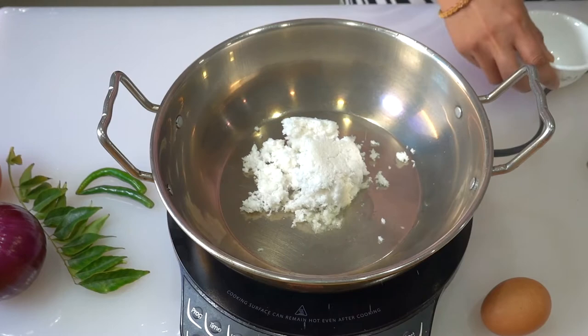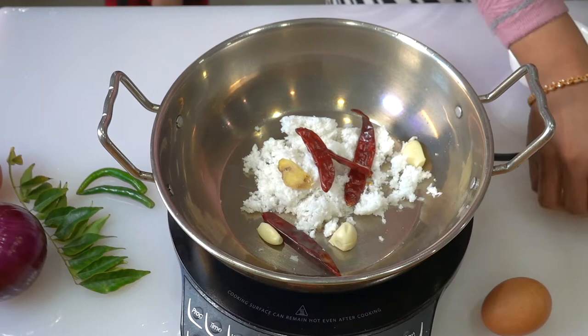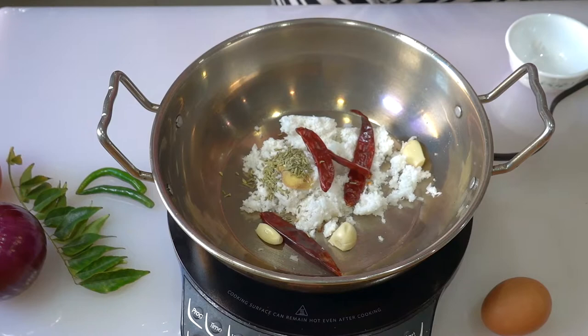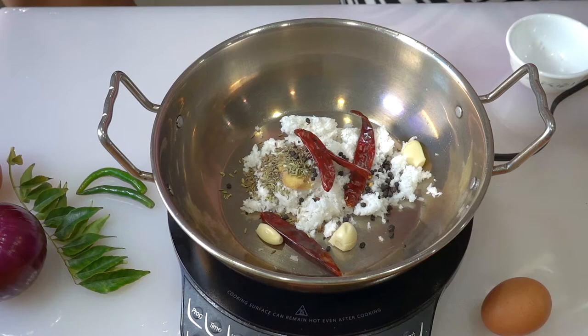I am going to add 1-2 cups of egg, then 3 cups of egg. Add a small portion of dough, 4 tablespoons of dough, 1 tablespoon of dough, and 1 teaspoon of dough.